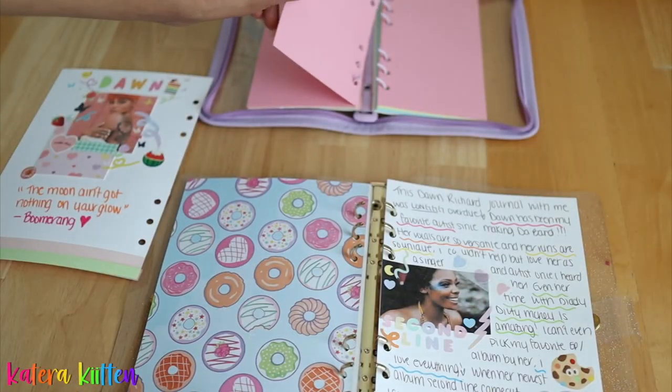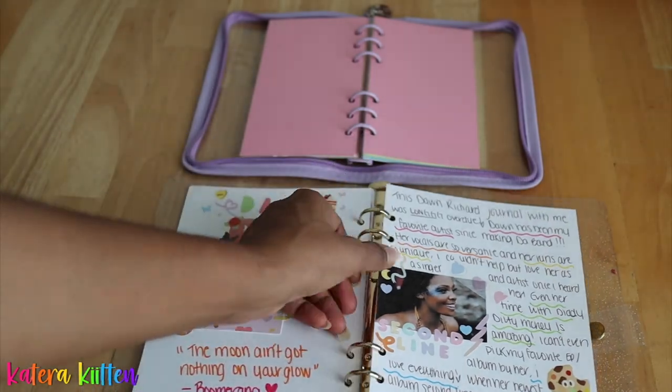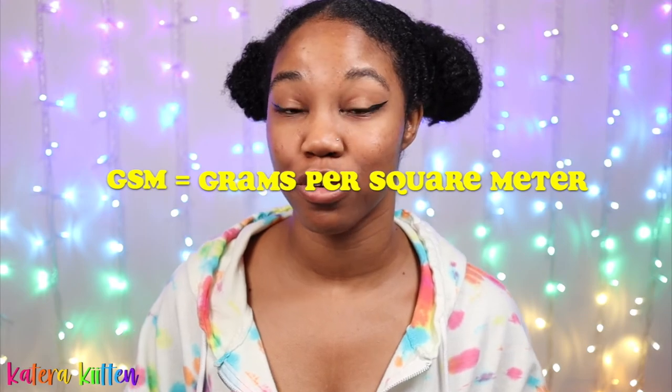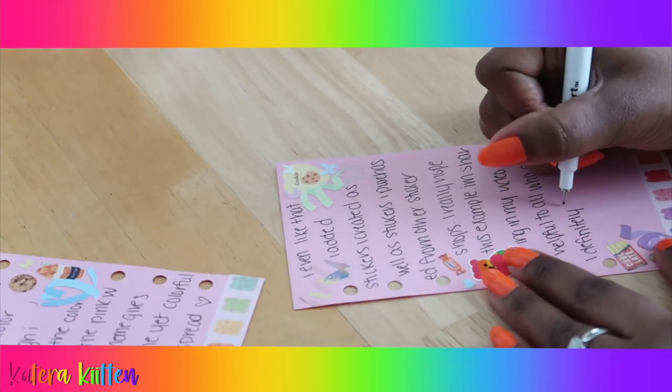Also please keep in mind that the thickness of the paper is going to vary. You want to be sure that you check the GSM, which stands for grams per square meter, of the paper — if they even list this on the product description. The higher the GSM, the thicker the paper will be. So if you're concerned about ink bleeding, you want to be sure to check the GSM.